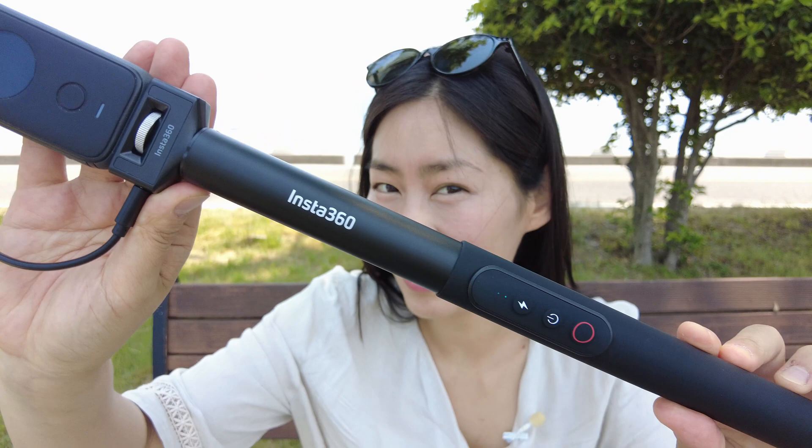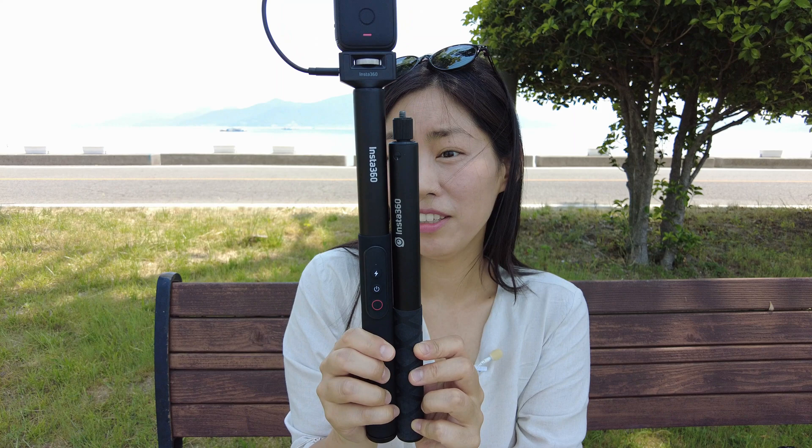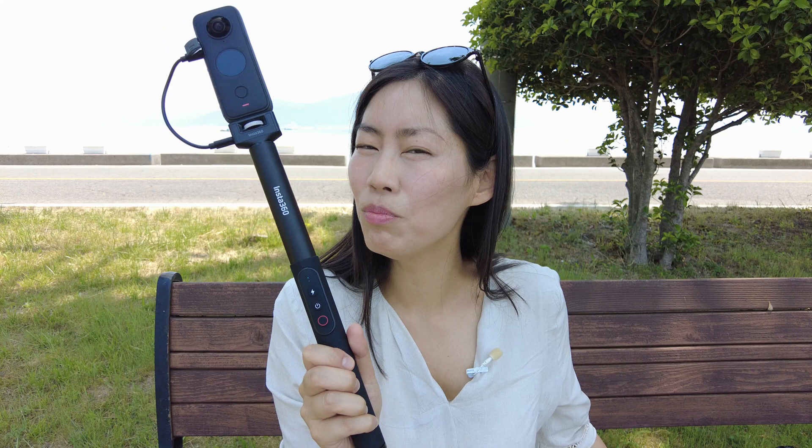This is the Power Selfie Stick and it looks almost identical to the normal invisible stick since the shapes are similar. This is the normal one and this is the power stick. The size is almost the same, weight is a little different because it has more features.